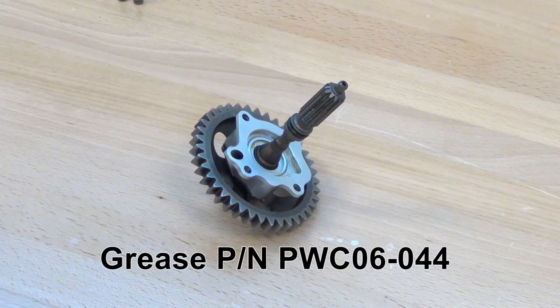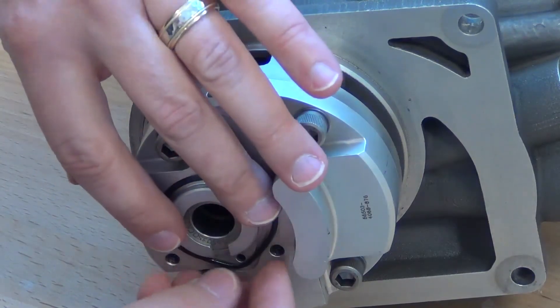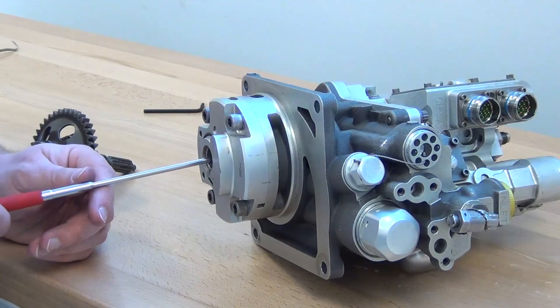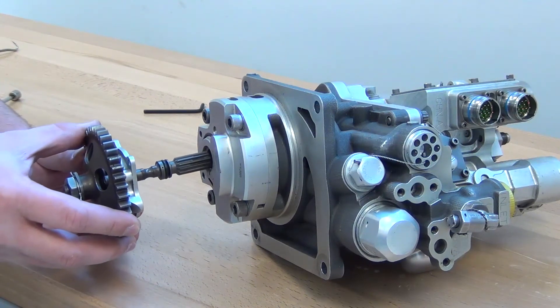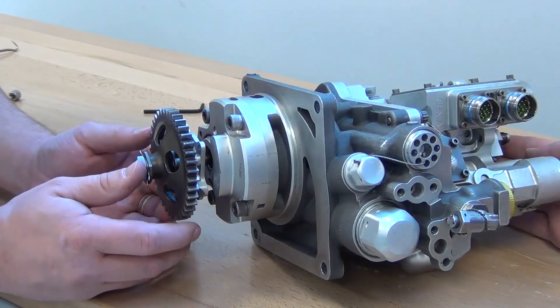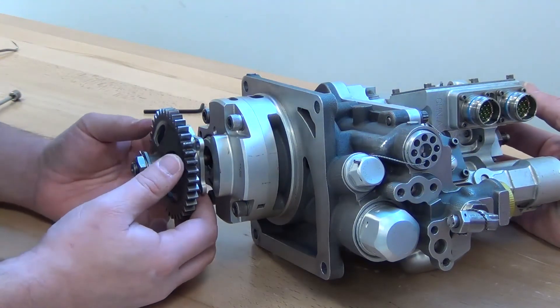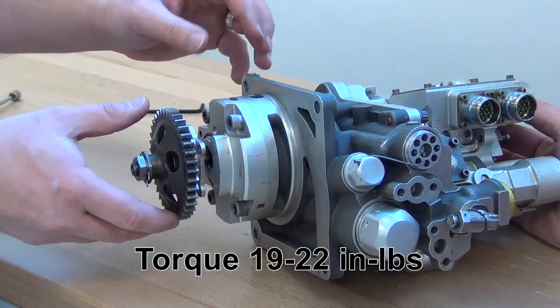Fill the splines of the gear shaft with grease, part number PWC-06-044. Lubricate the new preformed packing and install it in the face of the FMU. Install the previously removed spring in the hole. Slide the gear shaft assembly into the FMU, line up the holes of the cover, and press against the spring pressure. Install the four screws with the washers into the cover assembly and torque to 19 to 22 inch pounds.